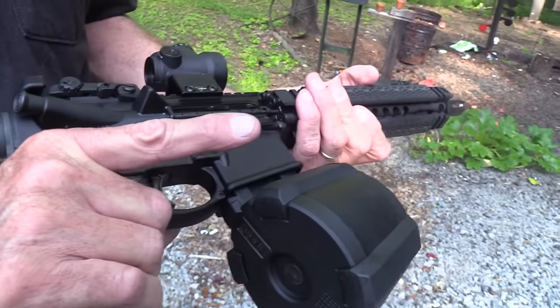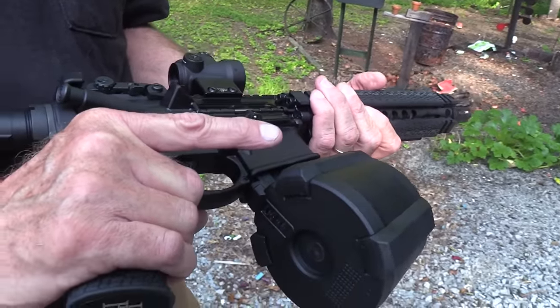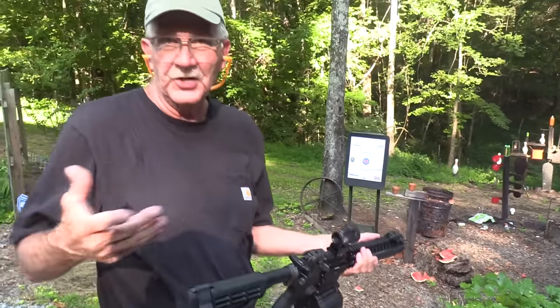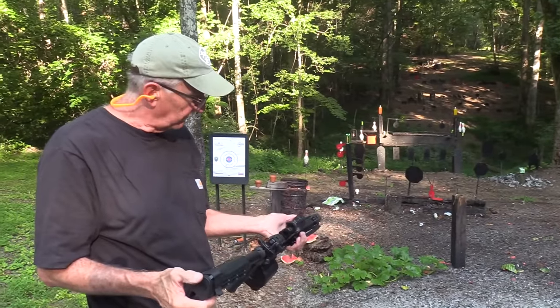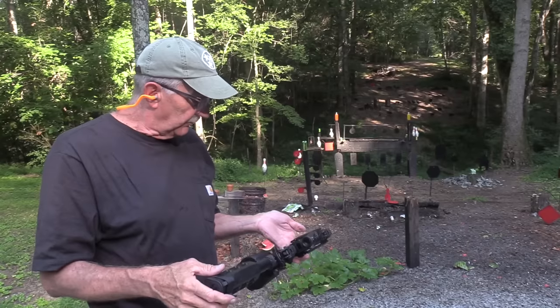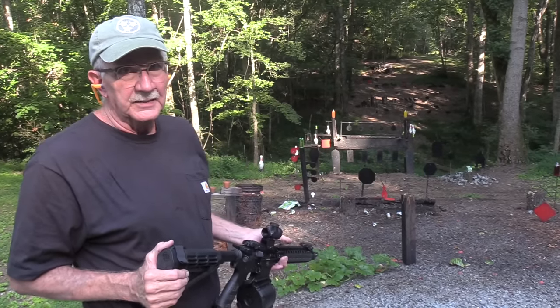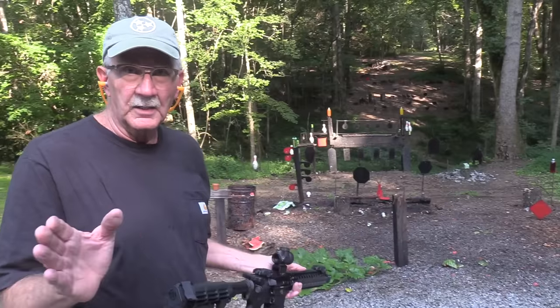It's just a pretty nice little piece. I was going to tell you I traded a muzzleloader for it, but I've already told you it's John's, so I can't make up any stories. Pretty nice. I really feel tactical when I get this in my hands.